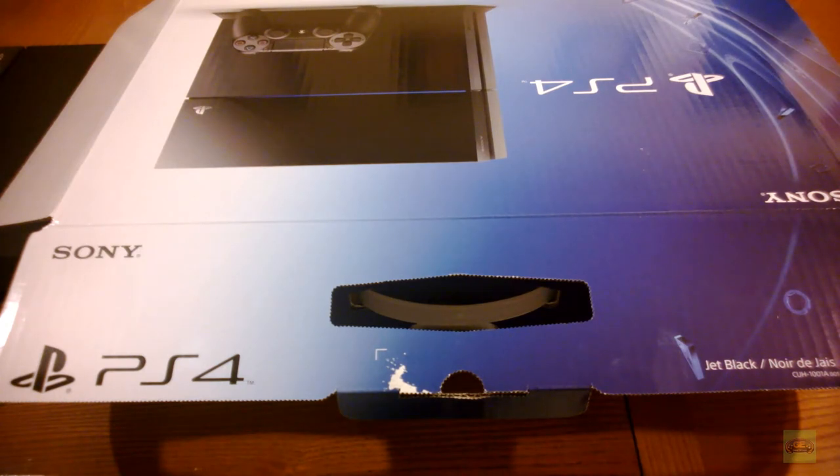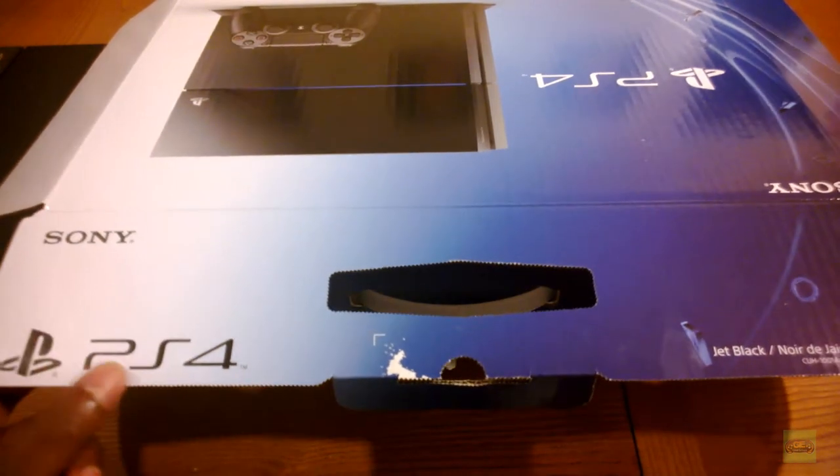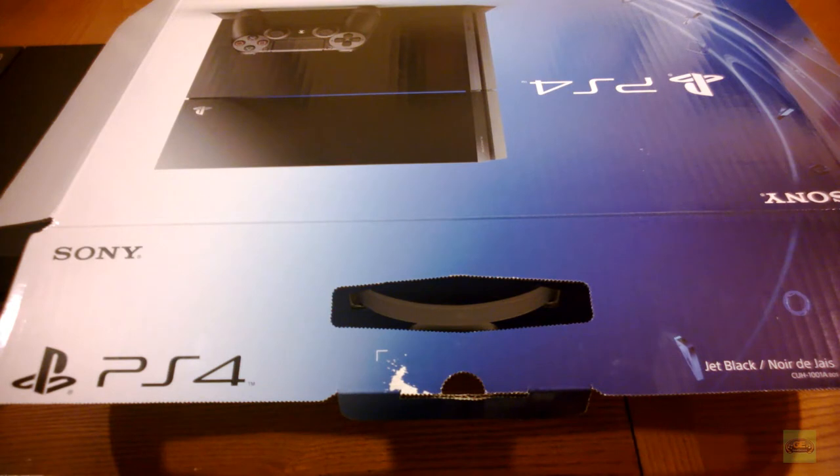Hey, your friendly neighborhood Aaron from GameWithDeuce.com. Amazon was nice enough to deliver my PS4 on Thursday the 14th, so I'm going to be unboxing my PS4.